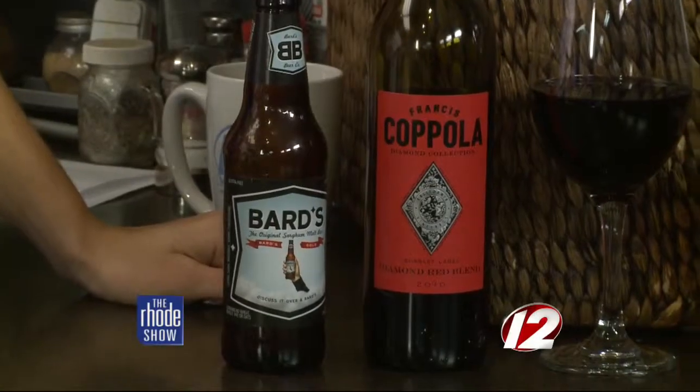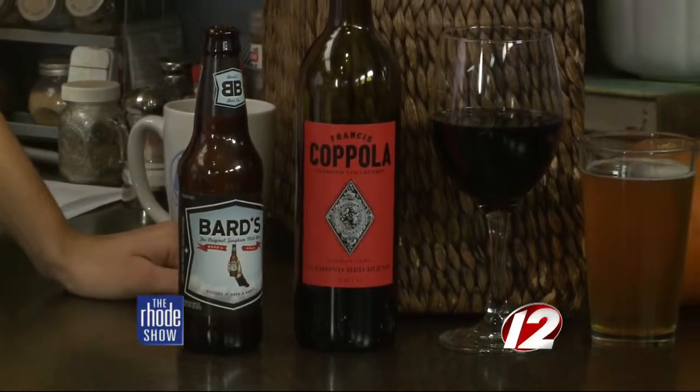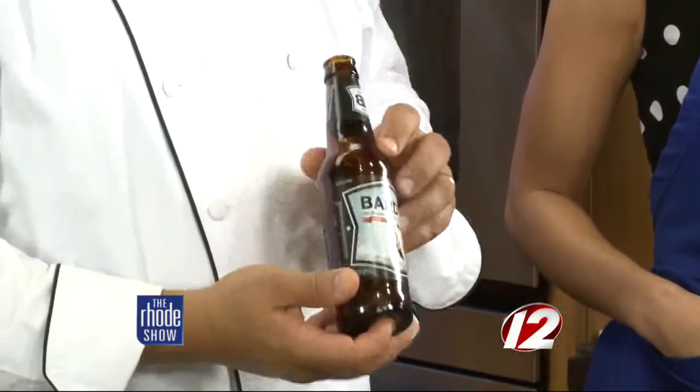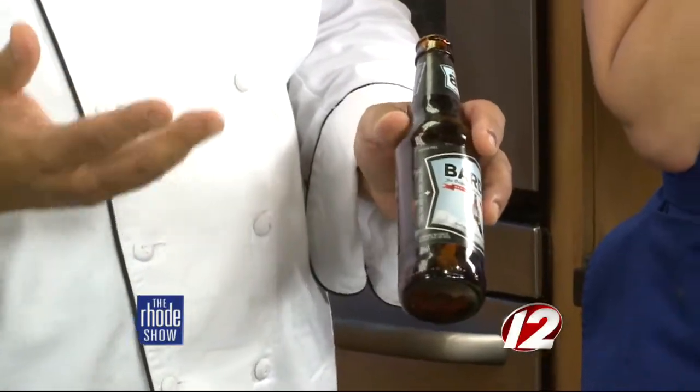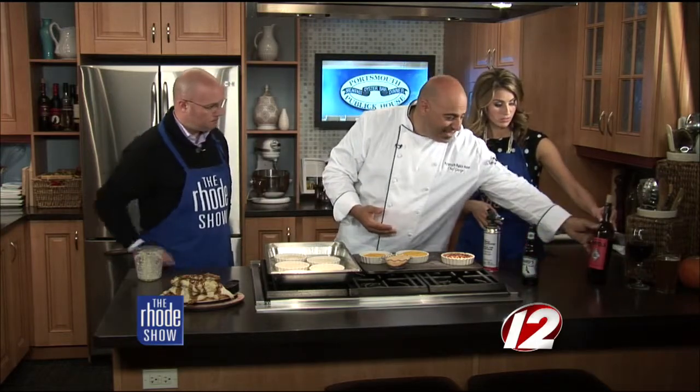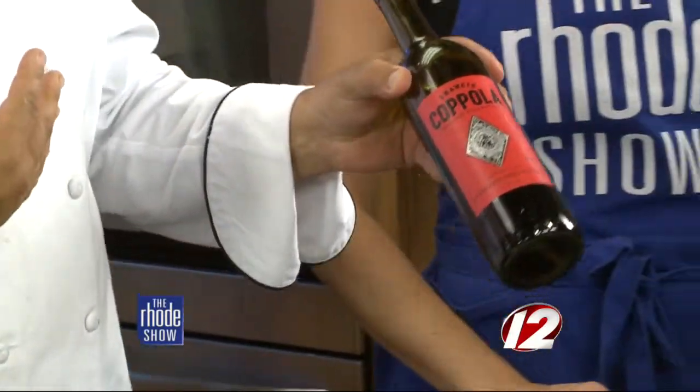We're very gluten-free friendly at the restaurant, and we're trying hard to become more vegan friendly as well. My business partner Mark, who's a bar connoisseur, brought in this amazing gluten-free beer called Bards. People who are gluten-free will tell you gluten-free beer sometimes just doesn't taste good — but this is absolutely delicious, even to someone who isn't gluten-free. We also brought in the Francis Coppola red wine, a delicious blend — and I'm a finicky wine drinker, but that's a good one. This butternut squash brûlée recipe is available at WPRI.com.